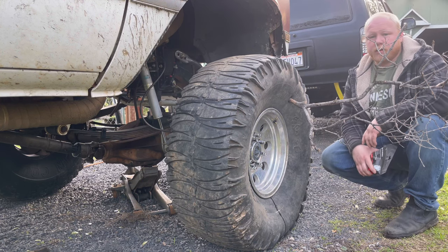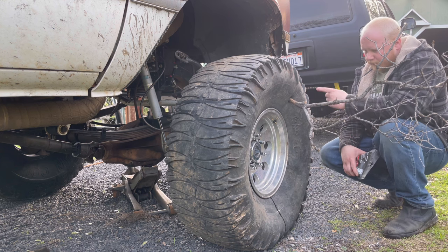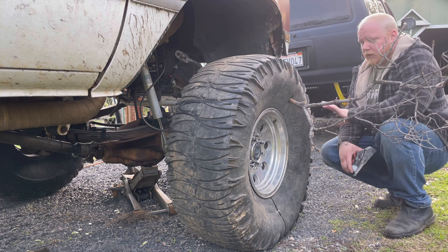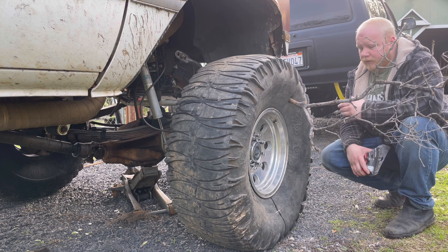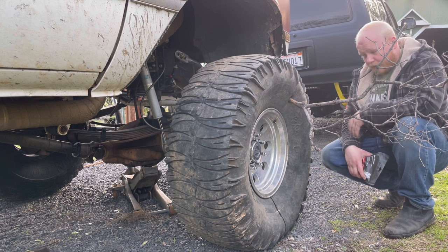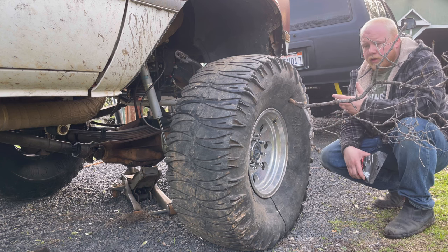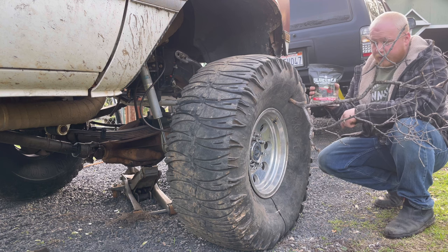If you've been like me and you don't carry a spare, and you've ever been out wheeling and took a rock or a stick to the sidewall — this was last season — I never ended up fixing this tire, had to have somebody come save me up in the mountains. We brought a spare up there, I brought this back home, and I never knew there was a solution. Then watching videos recently I found this company called GlueTread. GlueTread is a sidewall repair kit.